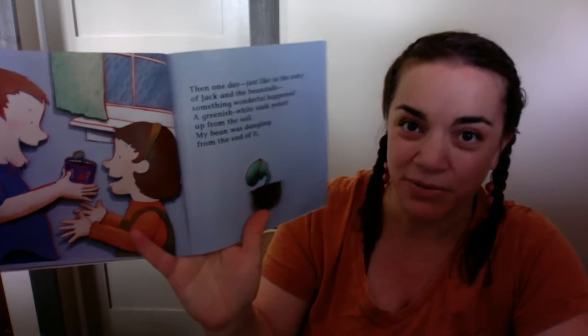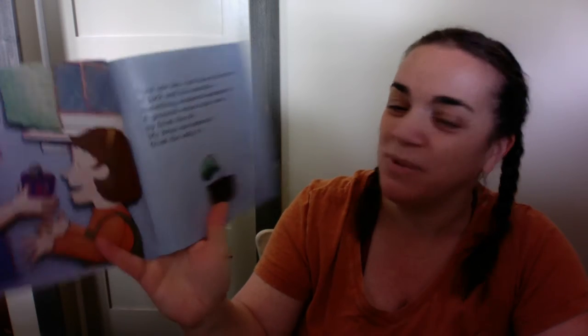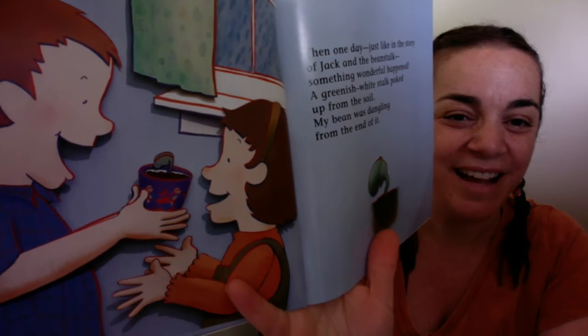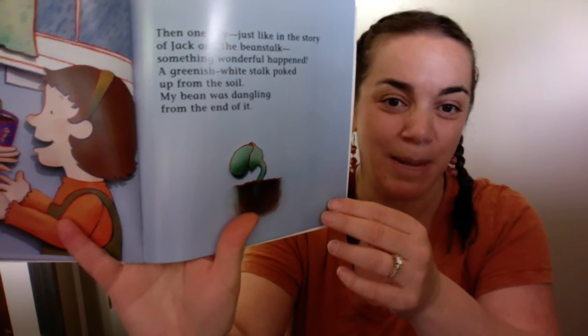And one day, just like in the story of Jack and the Beanstalk, something wonderful happened. A greenish-white stalk poked up from the soil. My bean was dangling from the end of it. They look happy, huh? Pretty exciting when you actually see it happen.